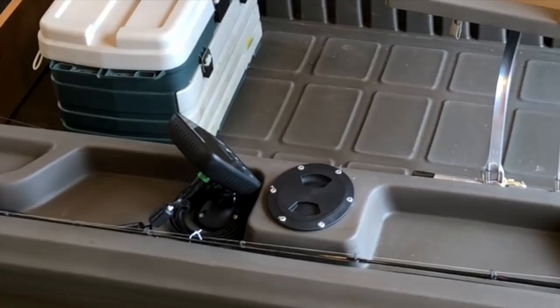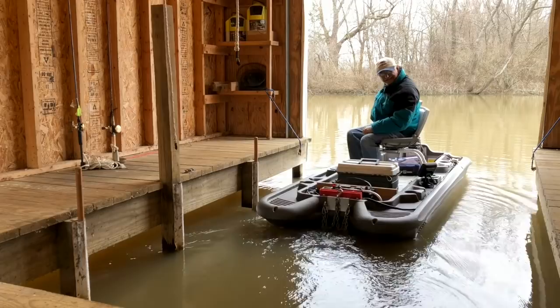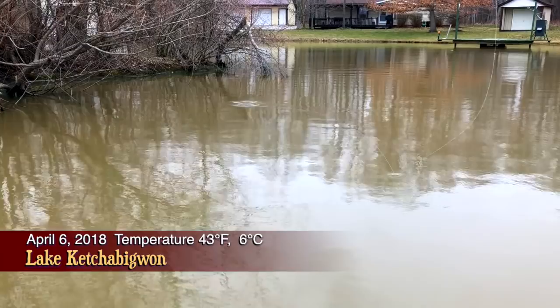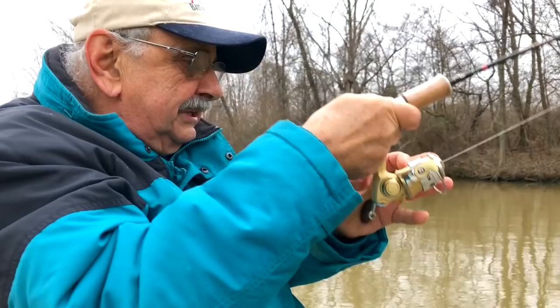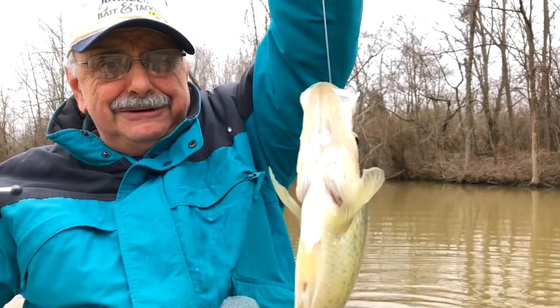I've been out here fishing for over an hour, but the water is just too muddy — until now. You're not going to believe this. My drag is going! Unbelievable. A crappie the size of Montana.